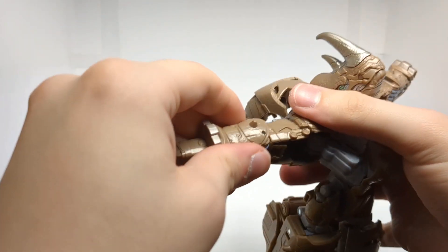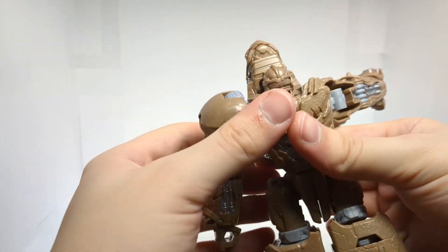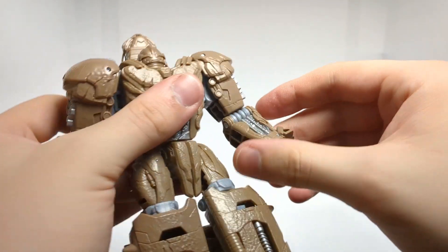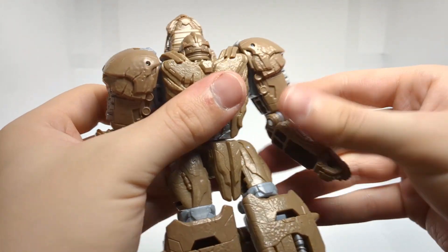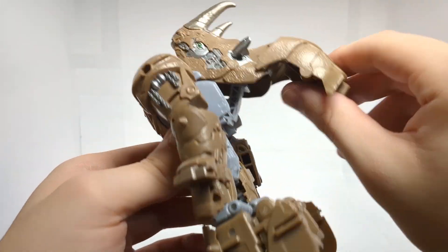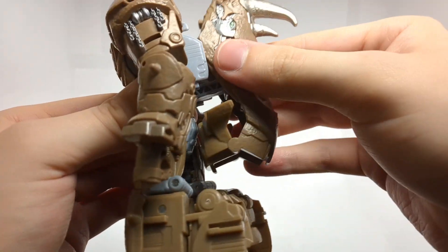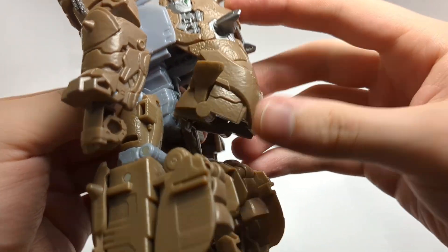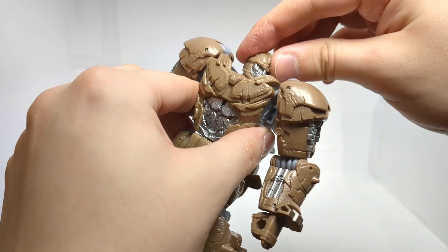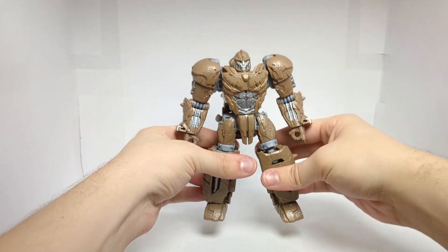Next, bring out the fists, bring the arms down, rotate the elbow around, bring that down, rotate the elbow around, bring out the fist. There we have the arms all done. And then last but not least, take this section, untab it, flip that in, bring all of this down like so. There is a little tab right here that will lock into place. And finally, rotate the head around. Here we have Rhinox in his robot mode.